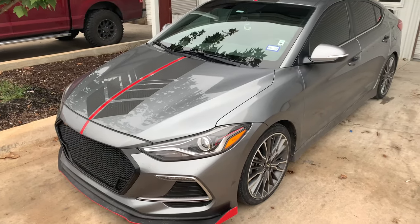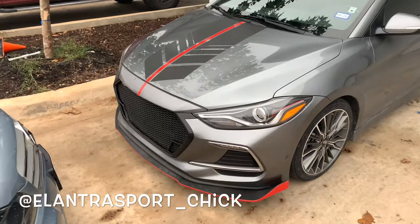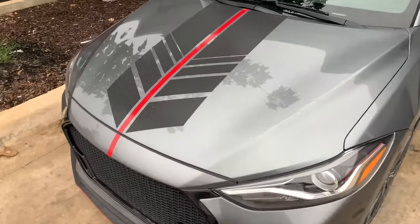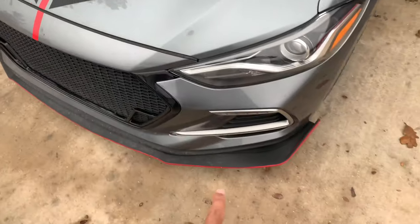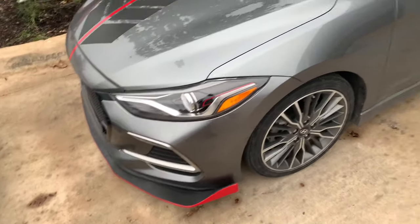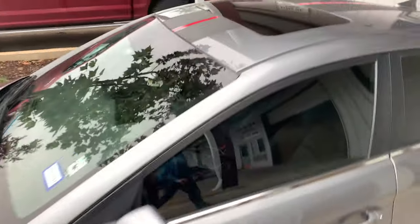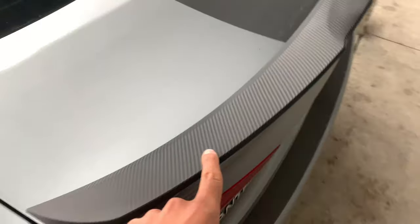If you guys follow me on Instagram, you know that I always shout out my friend Ish from Ish Window Tint — that's actually him right there. If you guys know this car, that's actually my wife's car on Instagram, it's Elantra Sport underscore chick. Ish actually did these carbon fiber stripes and this red stripe. He also wrapped the front chin spoiler, added that red on the side, did the stripes all the way to the back, and wrapped the spoiler in carbon fiber pattern as well.